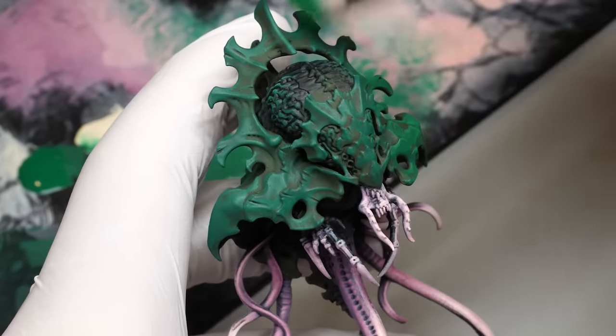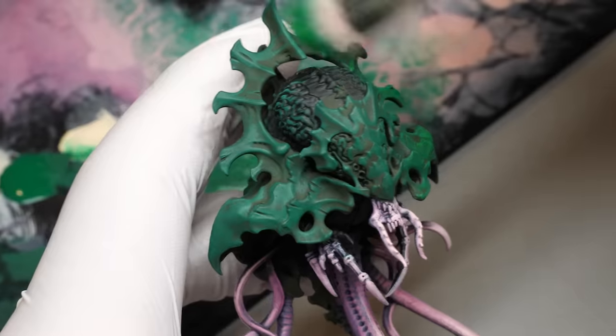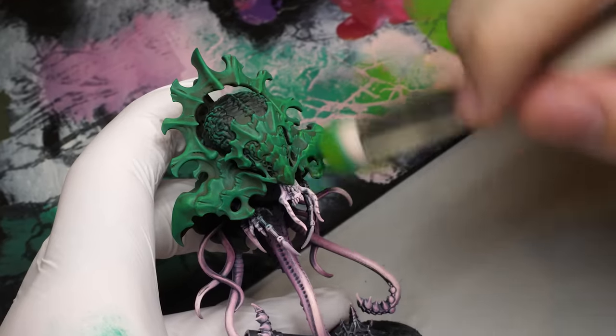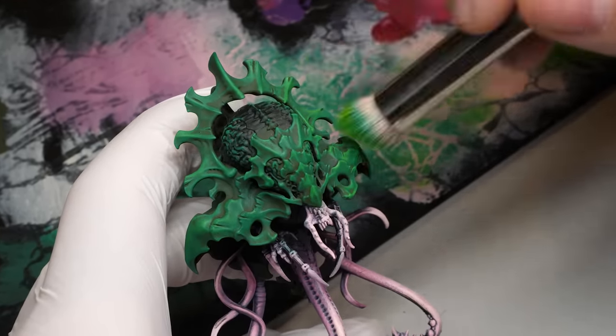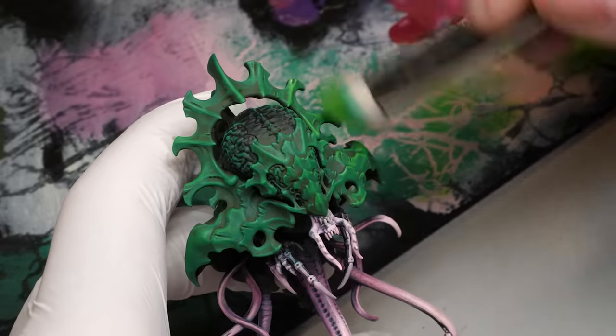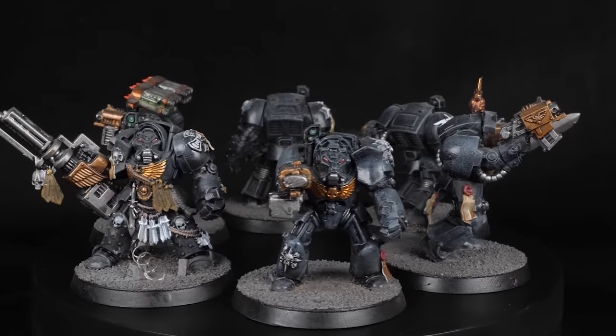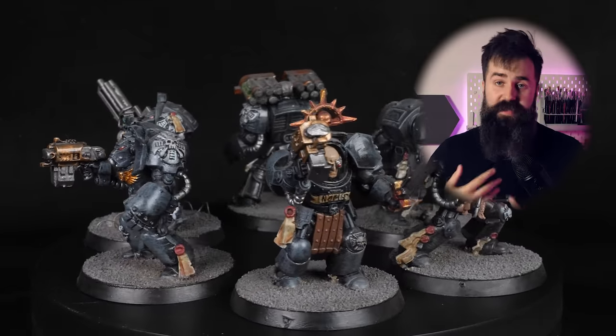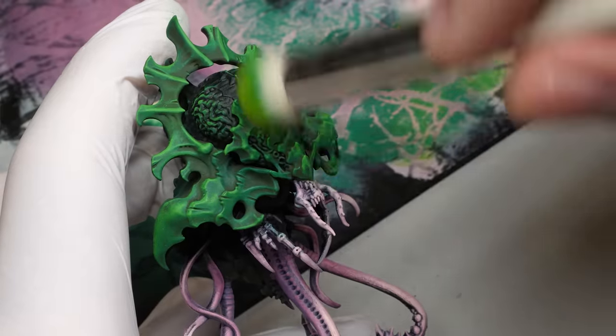That's one way of controlling how much paint you release. The other one is pressure. Once you remove a sufficient amount of paint and moisture, how much pressure you apply and the direction of the brush strokes matter the most. For example, if you want to pick out just the most exposed edges, the proper way is to use top-down brush strokes. When I started Warhammer all I did was use a circular motion over the entire miniature, which looked terrible.